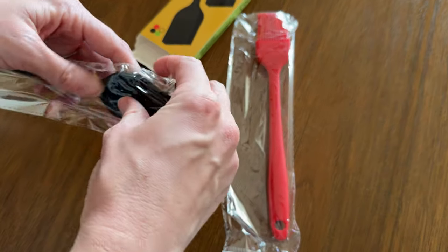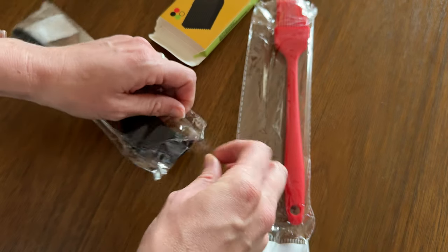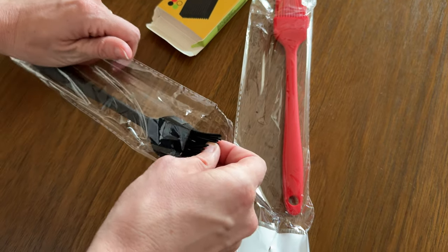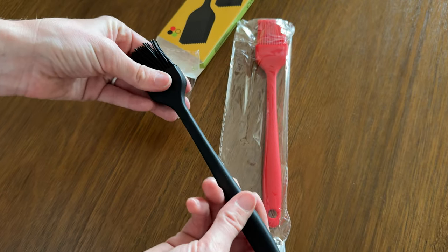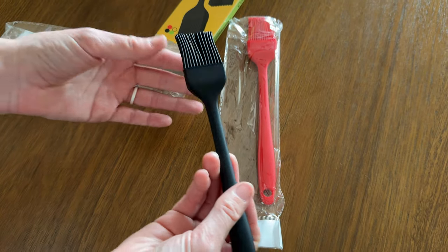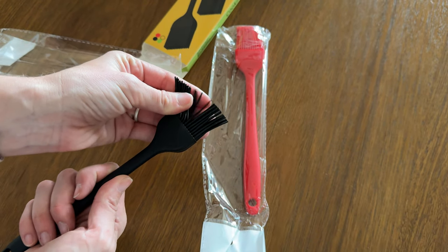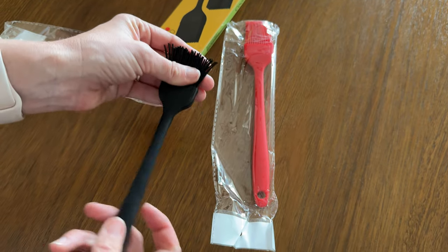If we go ahead and open one of these up, it's a very soft, grippy material, so you're not going to drop it at all. These are very flexible, very bendy, very thick — so you have plenty. It's going to grab onto the butter, or whatever you're basting with, really well.